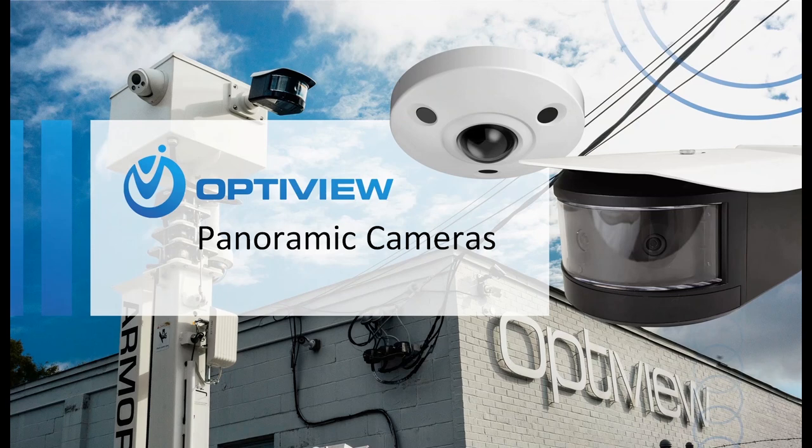A quick overview for our new partners and integrators: OptiView is based in Jacksonville, Florida and has been in operation for over 20 years. We house our inventory, in-house tech team, research and development, sales and sales support within our 25,000 square foot facility alongside our solar platform design teams and manufacturing facility. Here in Jacksonville, we have access to our coast-to-coast dealer network and site design teams for rapid deployment of solutions to your job sites.